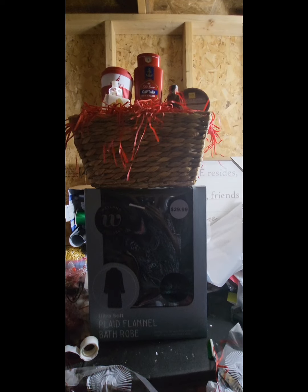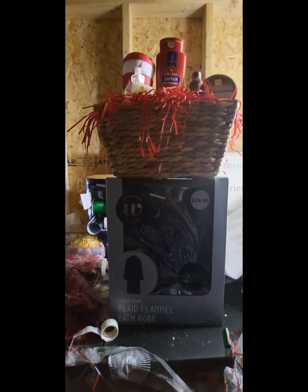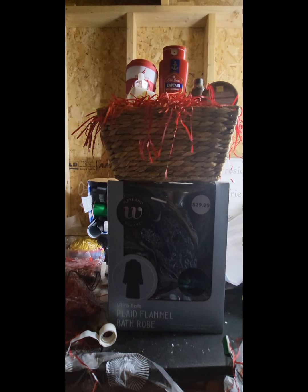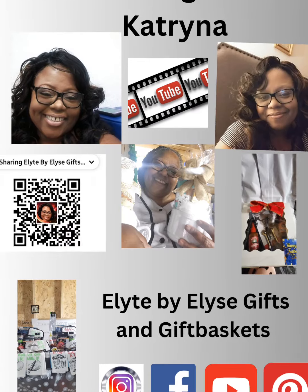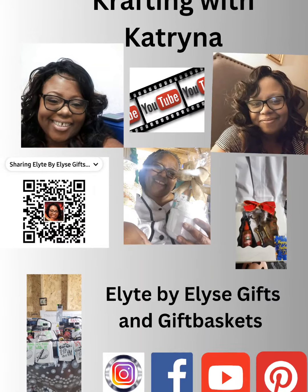I only had one of those wicker baskets, so I figured I'd focus on ones. I'm gonna be designing this and working on it — pray for me please! Like, share, comment, and subscribe. Be blessed and be a blessing.